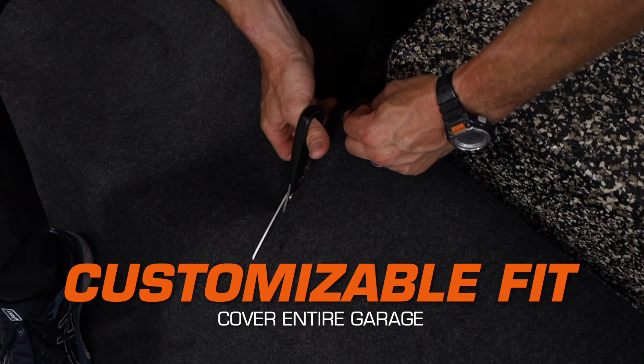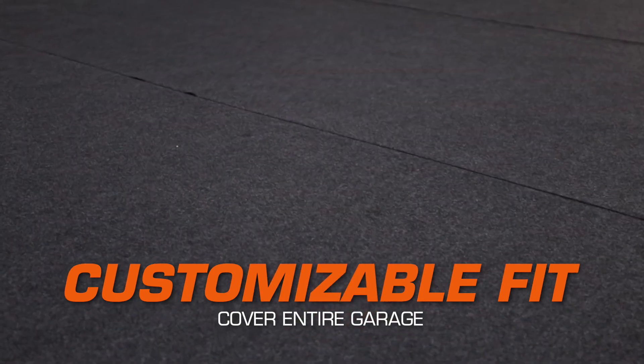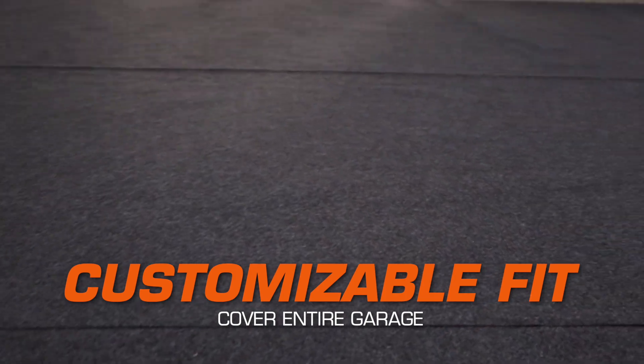The material can easily be cut to fit with scissors and the edges will not fray or split. Combine multiple mats to cover your entire garage surface.